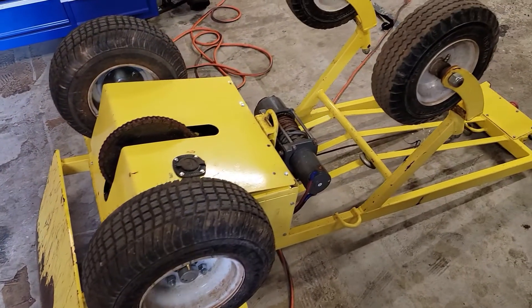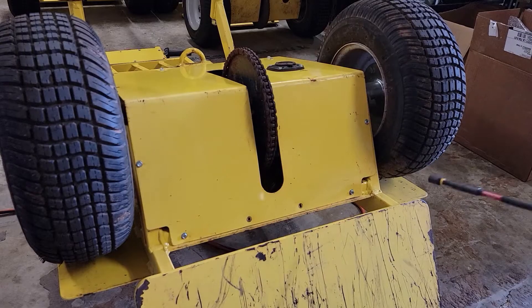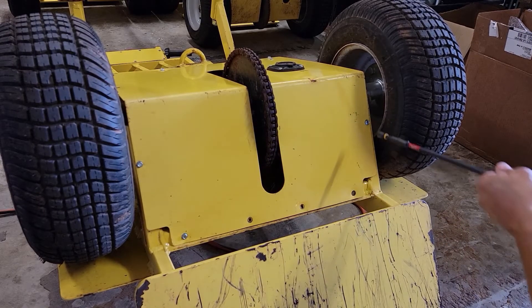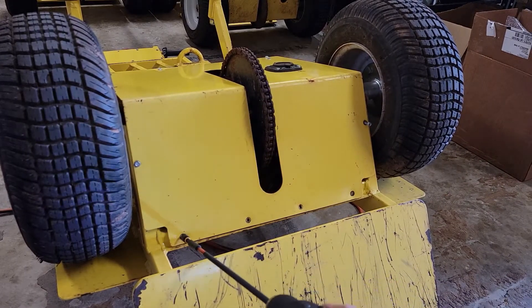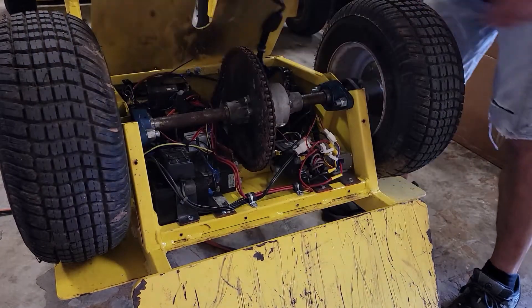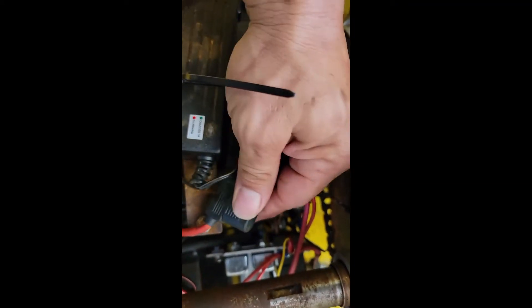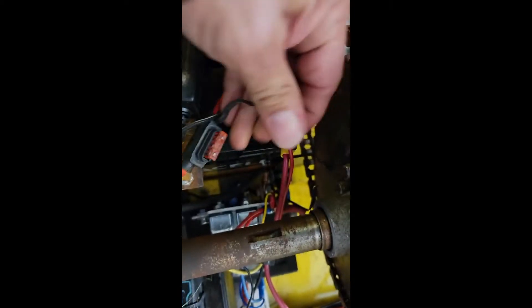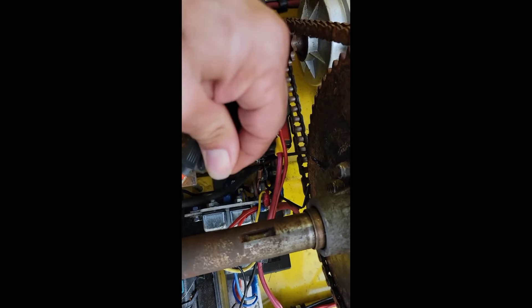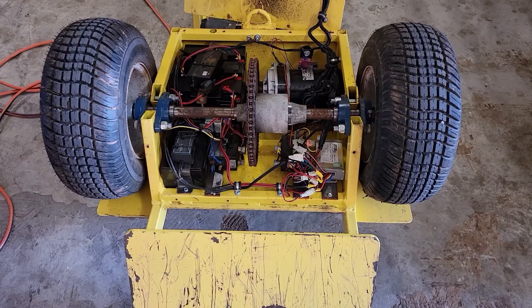Step one: we're going to lay the dolly on its belly like this so we can access it, and we're going to take this back cover off. Before you work on anything, you want to locate this fuse holder right here and pull this fuse out.